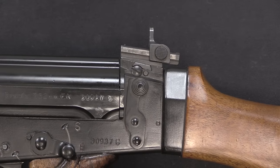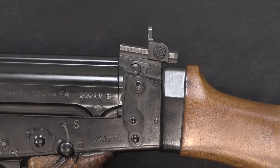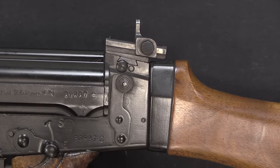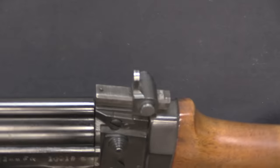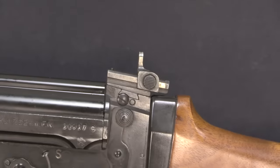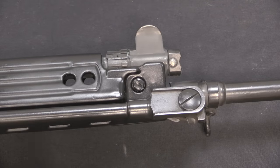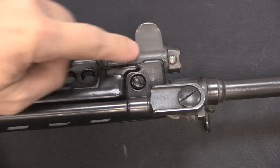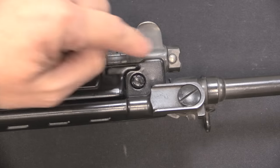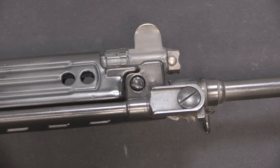One of the other changes the Bundeswehr requested was to lower the iron sights by 3mm — a fairly inconsequential change in practice. The Belgians were quick to point that out: you want to change the machining on a bunch of parts for 3mm? The German procurement general responded that a 3mm difference when taking a headshot can mean the difference between wounding and killing the enemy, so yes, they needed that 3mm. The Belgians basically said fine — you're buying 100,000 rifles, we'll deal with it. As a result, the front and rear sights are lowered 3mm, which would actually go on to become a standard style in later FAL production.